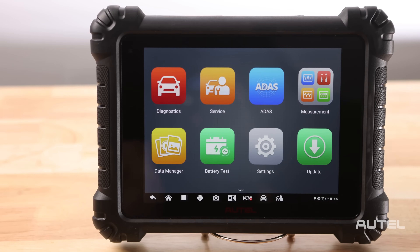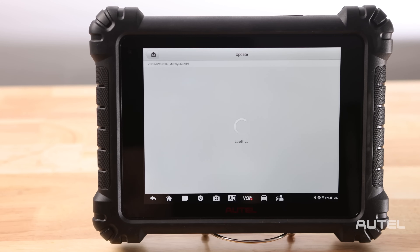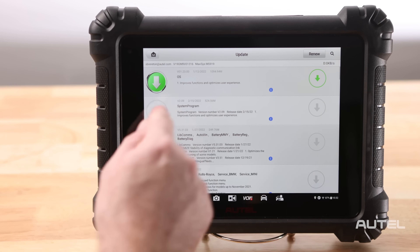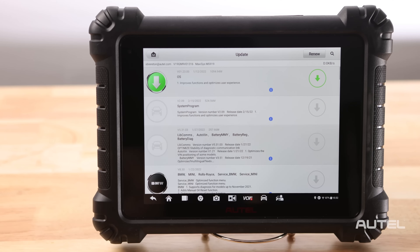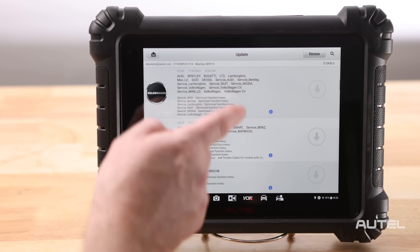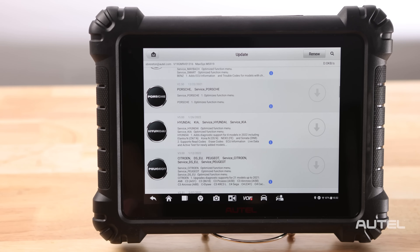Next, and this is perhaps the most important step, you need to ensure your software is up to date. Click Update. Start at the top with any system or operational updates that are required. Once you've allowed them to all finish installing, then head down to the main brands that you work on. Remember, space is not an issue on this diagnostic tool, so you can select as many as you want to download onto it.